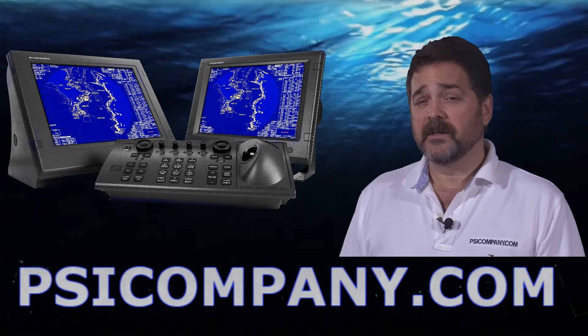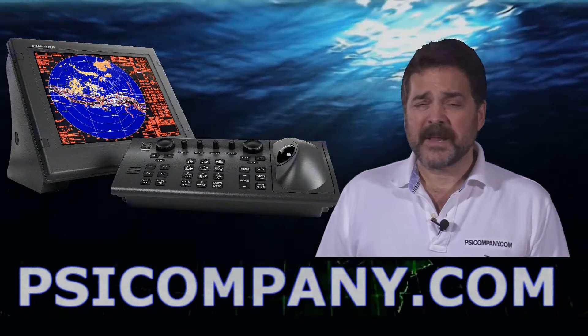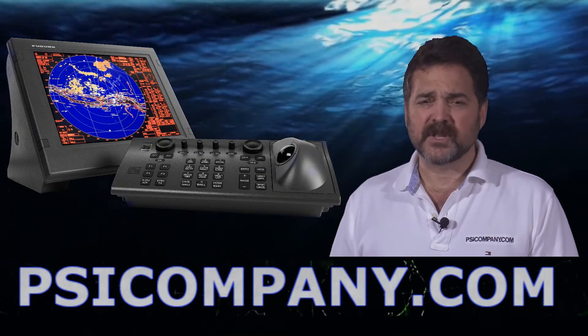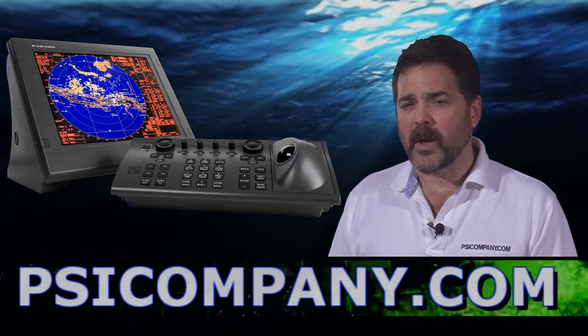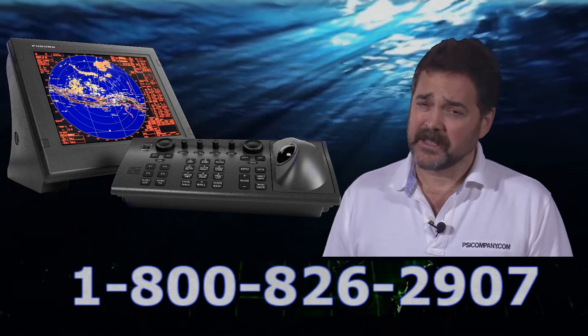There's an optional trackball for the display as well, which makes for much more ease of use. The S-band is very popular with high-end yachts, with fish boats that are working in inclement weather, work boats, deep sea vessels, or vessels looking to meet the IMO requirements.